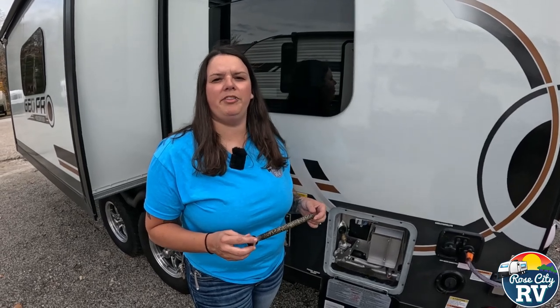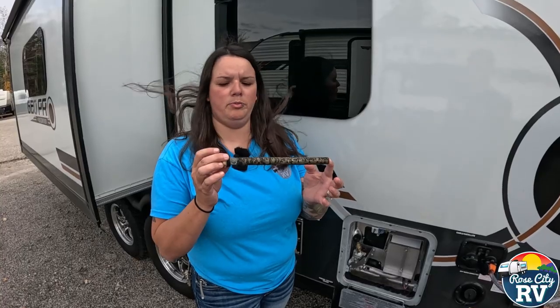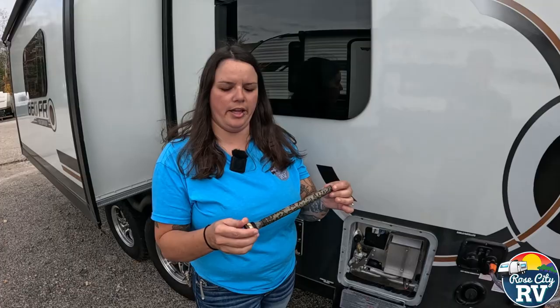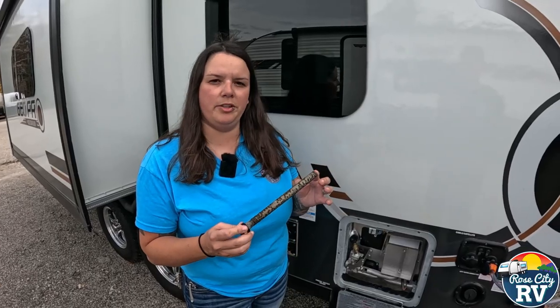Hey everybody, I'm Molly here with Row City RV of Michigan, and we are back with our Quick Tip Thursday. Today we want to show you about anode rods. This is the anode rod that came out of my RV — we purchased this RV in June, so this has been used since June. A lot of people pull these out and instantly panic, thinking that something's wrong. This is doing its job. The minerals in the water are going after this instead of the tank — that's what we want.